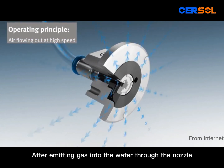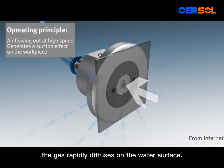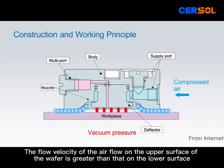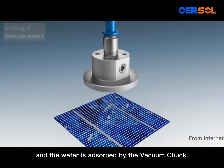After emitting gas into the wafer through the nozzle, the gas rapidly diffuses on the wafer surface. The flow velocity of the airflow on the upper surface of the wafer is greater than that on the lower surface, which makes the pressure below the wafer greater than the pressure above, and the wafer is absorbed by the vacuum chuck.